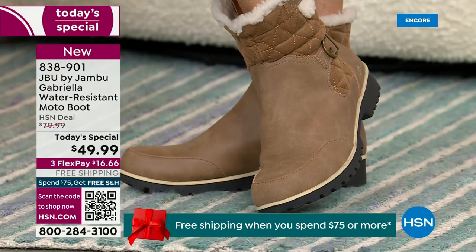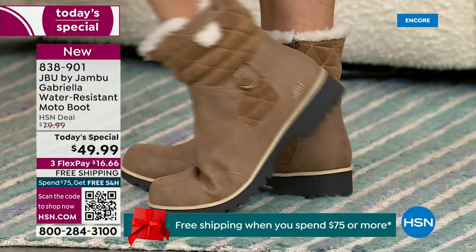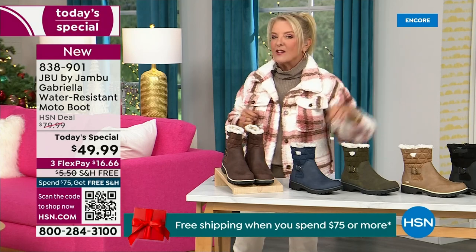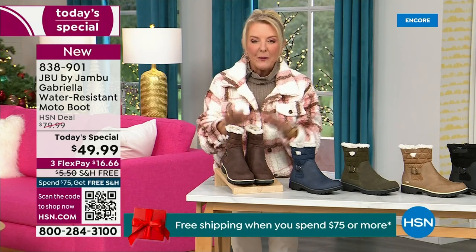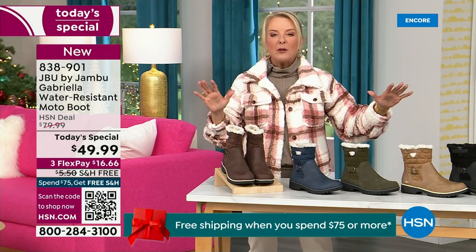For those of us who live in the warmer states, it's lightweight, incredibly comfortable, super flexible, and incredibly stylish. So wherever you are in the country — whether you're having six inches of snow, six feet of snow, or no snow at all like in Florida — this is an awesome boot for you. I'm going to go over the colors, the sizing, and what's available.